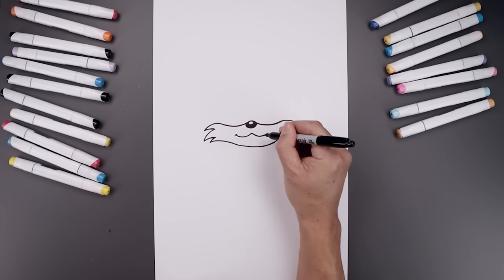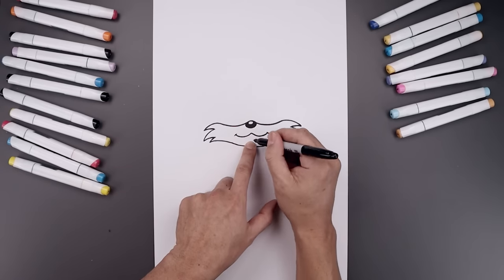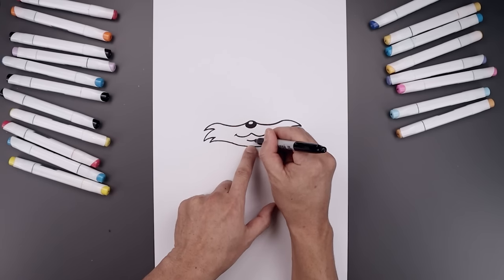And we'll add a bracket on the corners of the mouth. Let's move back to the center, step down and add a curve going down and up.